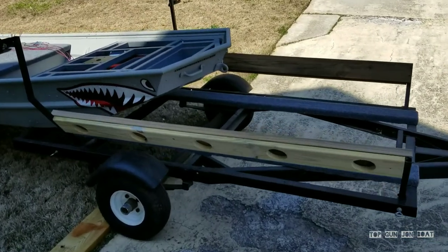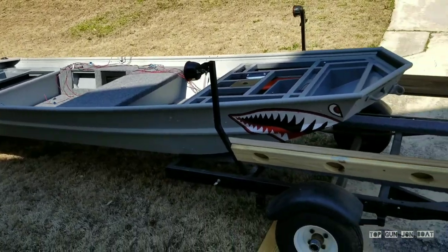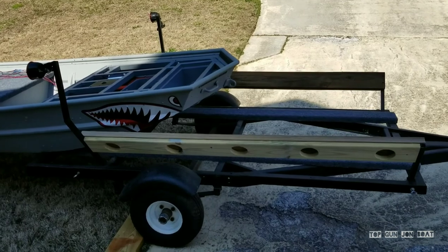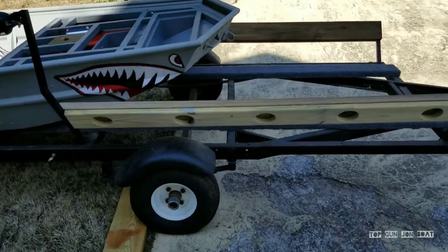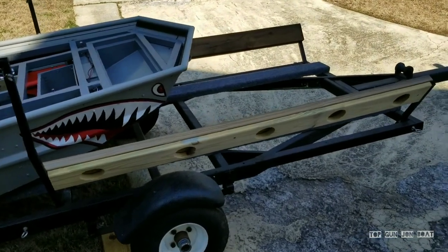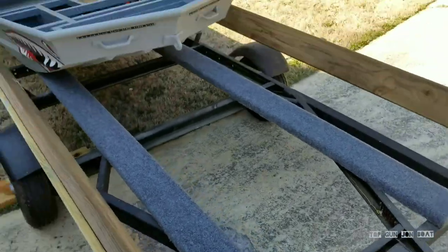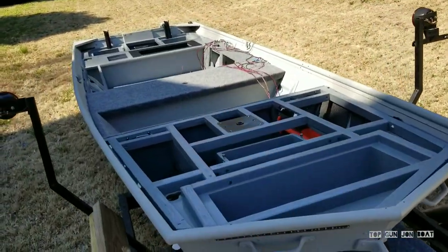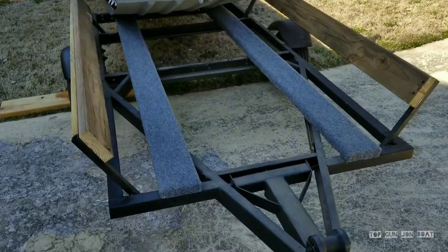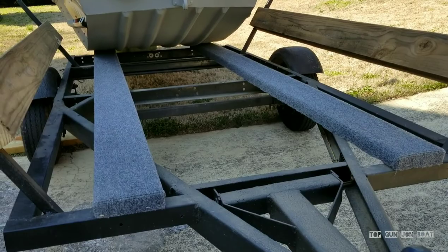Hey guys, Anthony Jones here and I've got the Top Gun John Boat halfway pulled off the trailer. I'm doing a little bit of trailer work today. It's a nice sunny day outside and no better time than now, considering I started about a year ago and hadn't touched it since because I've been doing all these fun projects on the boat, like the live oil casting deck. So you can kind of see here, I've already carpeted the bottom supports.